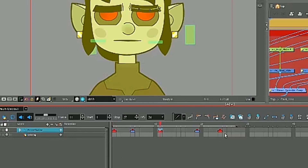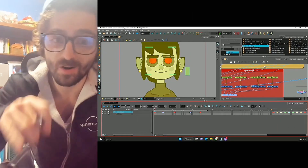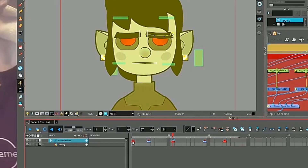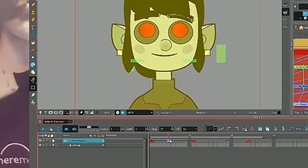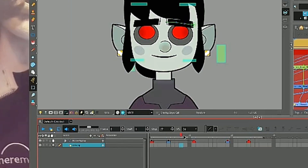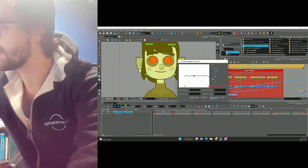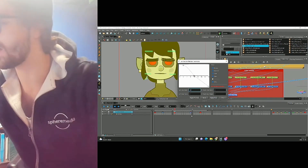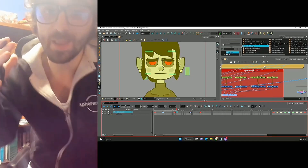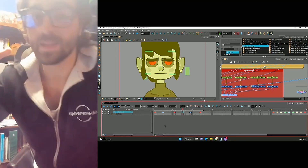You'll notice I marked my keyframes in red and my breakdowns or anticipations in blue — this will keep me organized. Now let's add some tweens, and here we really need to be thinking about our ease in and ease out. Press Ctrl+K and add a few tweens. I want to ease out of this key and ease into this breakdown, then ease out of this breakdown and ease into this key, so we need our graph editor for that. I'm gonna do an ease out of 15 and an ease in of 25, then ease out by 30 and ease in by 55. For our next set of keys I'm not gonna tween right from here to here — I'm gonna move over a little bit so there's a pause, then add our keyframe, tweens, and ease in and ease out again.